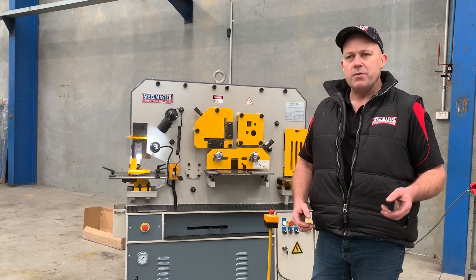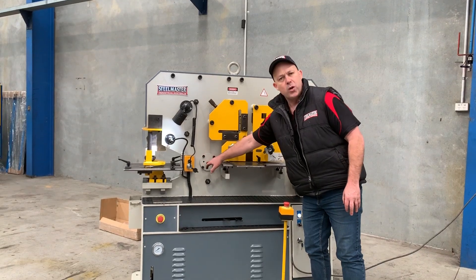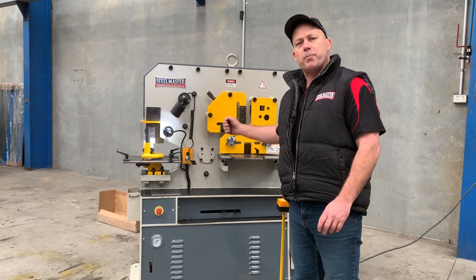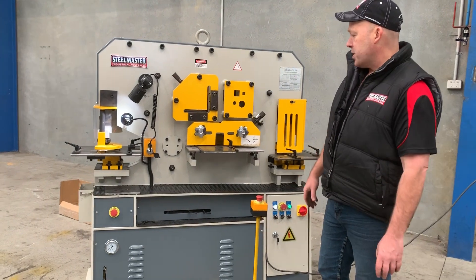This is a 65-tonne capacity, hydraulic operation, single cylinder machine. Single cylinders have a central pivot point right there. You can either use the punching station or switch it back over to the shearing station at the end. We've currently got it set up on the shearing station.